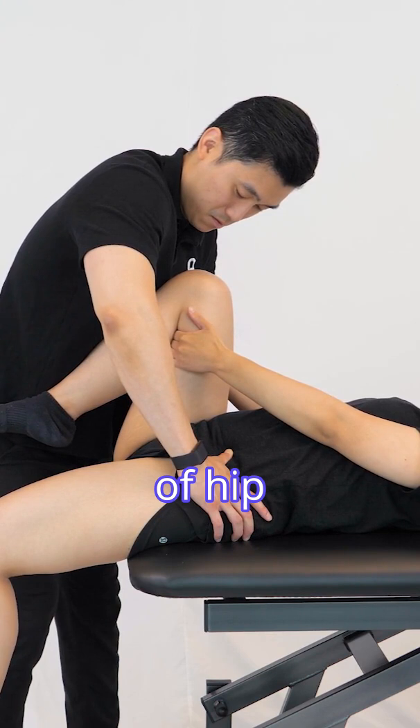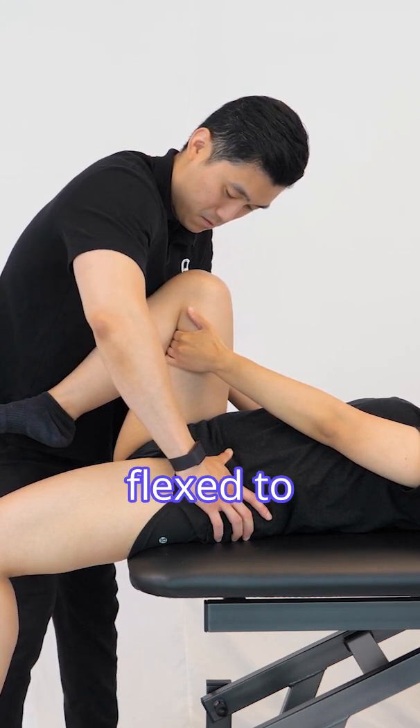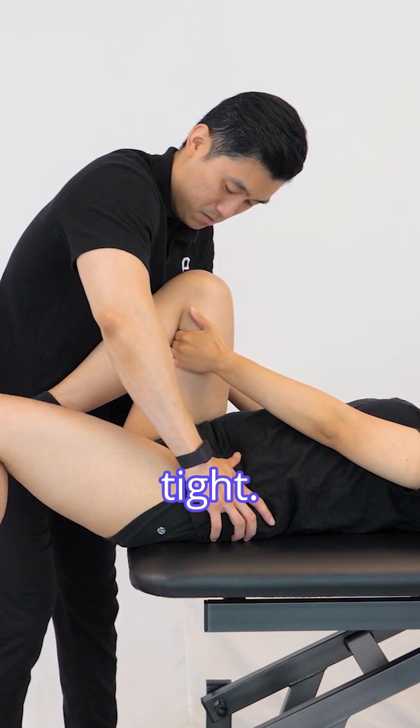If there is limitation of hip extension but the knee remains flexed to 80 degrees or greater, the iliopsoas may be tight.